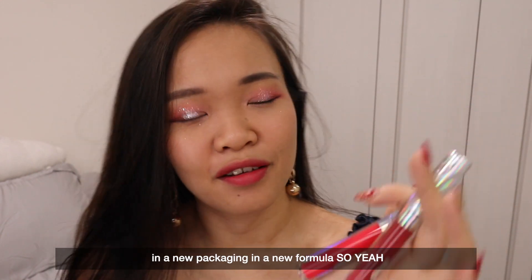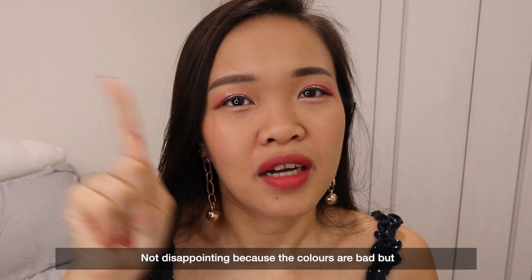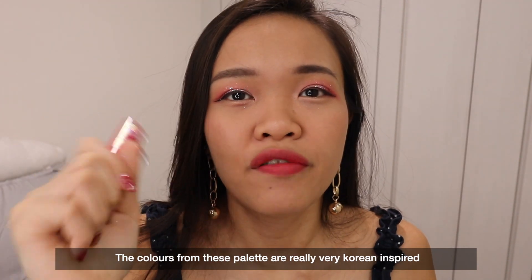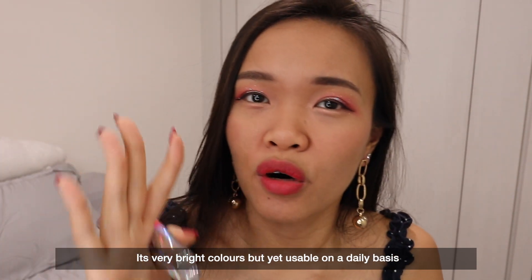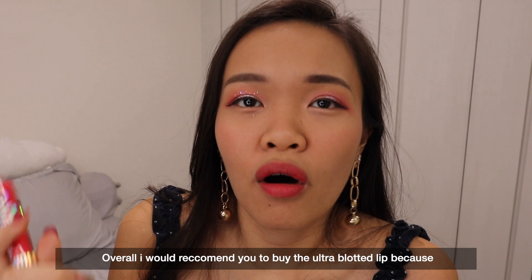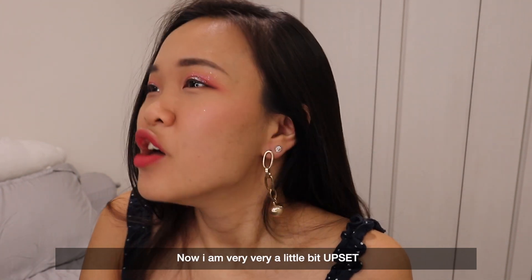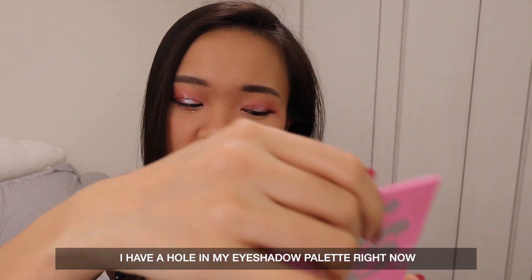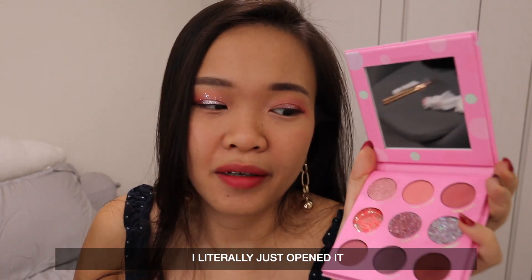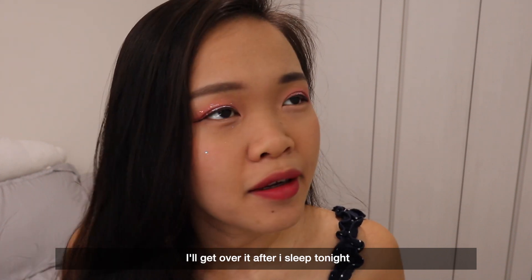I like their ultra blotted lips as always, and I now have two more of them in a new packaging and new formula. I like the eyeshadow palette, which is disappointing — not disappointing because the colours are bad, but disappointing because they are not fixed properly. The colours from this palette are very Korean-inspired: bright but yet usable on a daily basis. For fair skin this would be great because the colours will show up very nicely. Overall I'd recommend the ultra blotted lip, but I'm upset about the eyeshadow palette because now I have a hole in it and I literally just opened it.